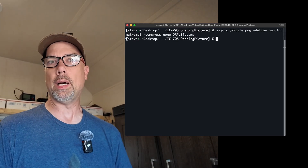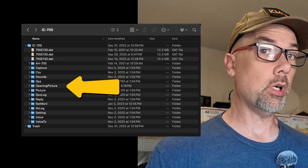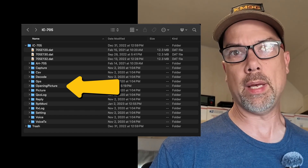Your SD card is going to mount in a bunch of different places. File copying should be something that y'all have done billions of times before in your life, so I won't bore you with those details. What I will tell you is that on the SD card, there is a folder called IC705. Inside of that folder, there's a folder called 'Opening Picture', and that is the folder you need to save your bitmaps into.